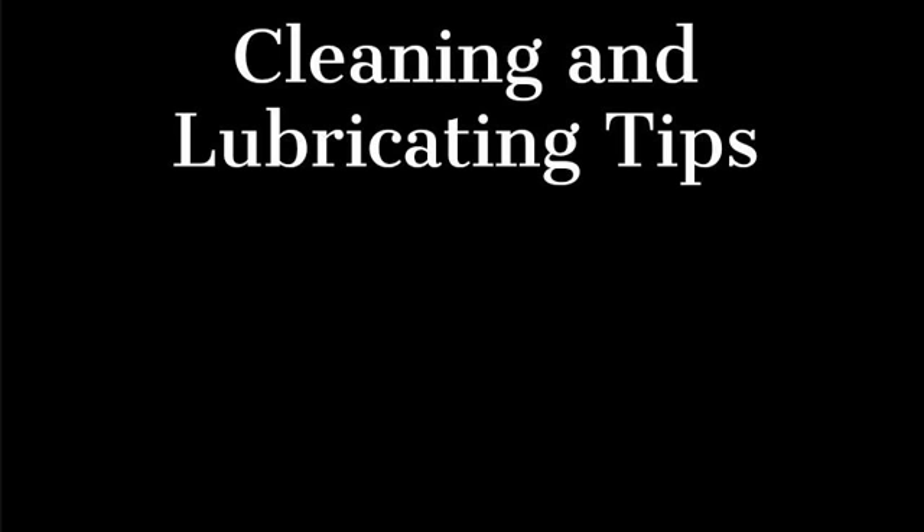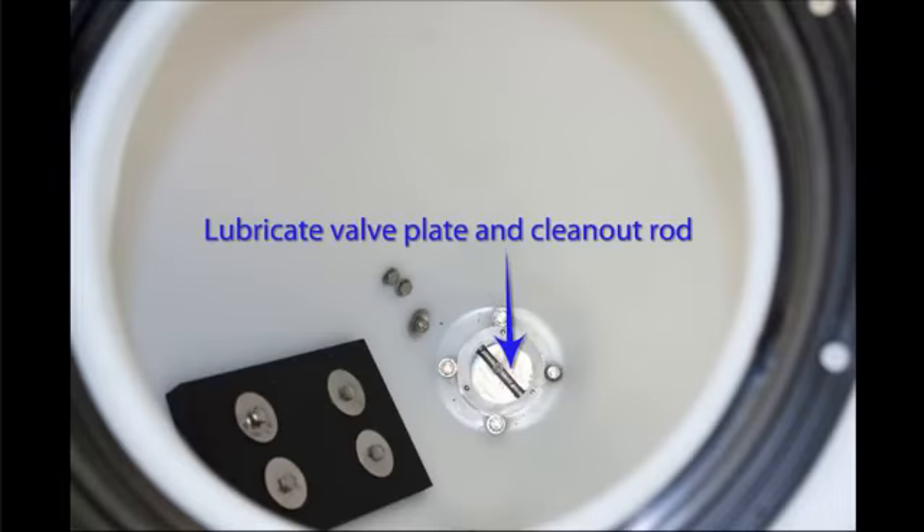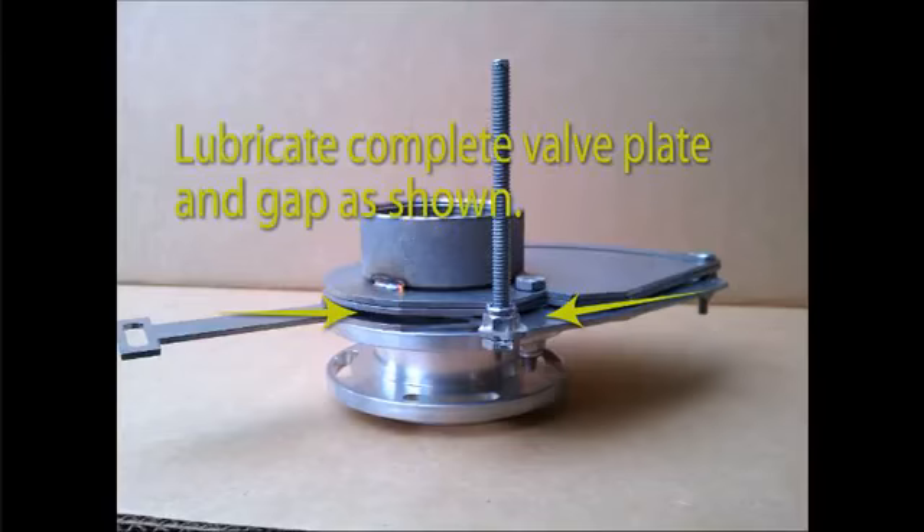A few tips on cleaning and lubricating the Vortex spreader: A power washer is not recommended to clean around the electronic actuator — washing with a hose is fine. The actuator is not designed to have a direct high pressure stream applied, as this can force water beyond the seals of the unit. A putty knife can be helpful to clean in between the valve plates, which will aid in removing dust and dirt that has built up.